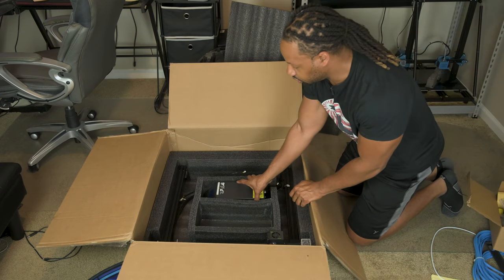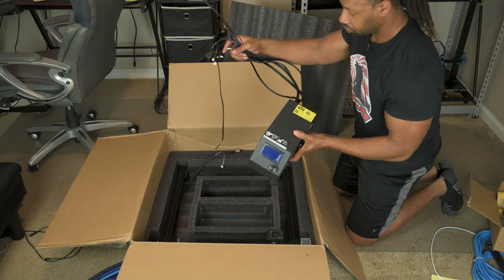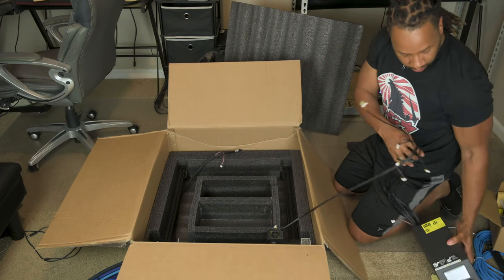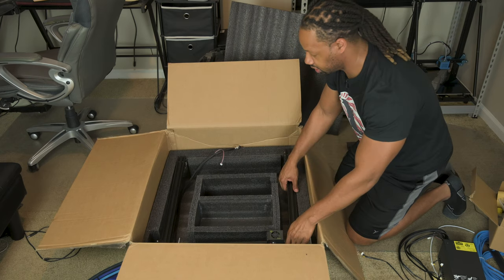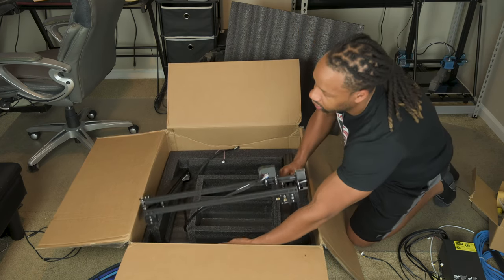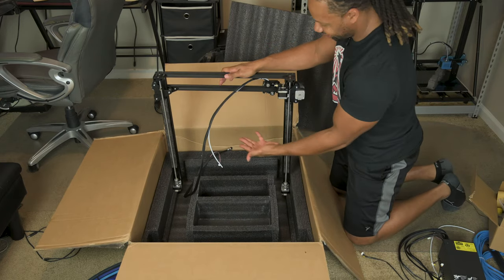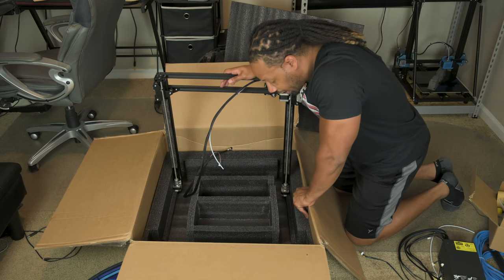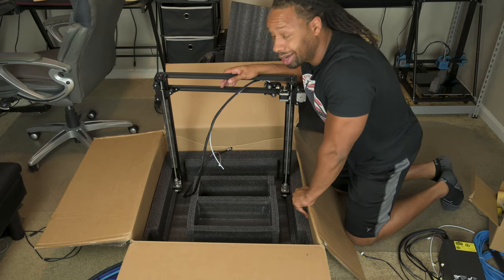Then we have the control box in here, with lots and lots of cables for that — that's going to be fun. And then we have the gantry, the extruder, all of that on this massive frame. So that's basically all there is to the box itself. We're going to go ahead and just do a quick time lapse of me assembling this. Let's hop to it.